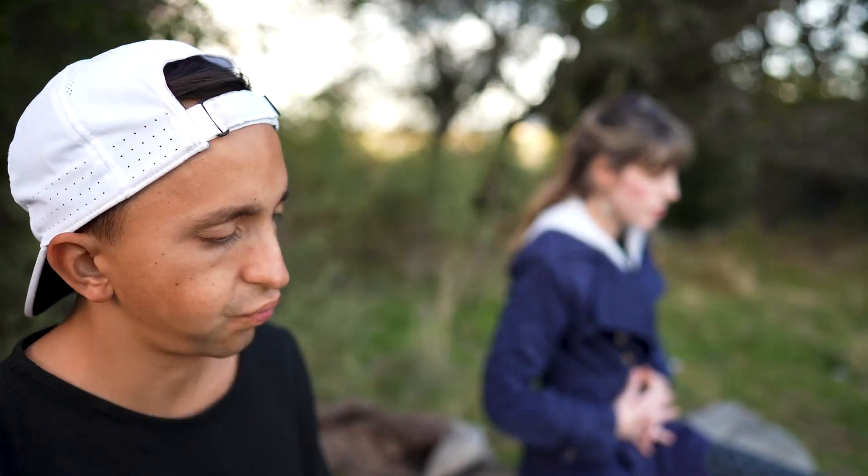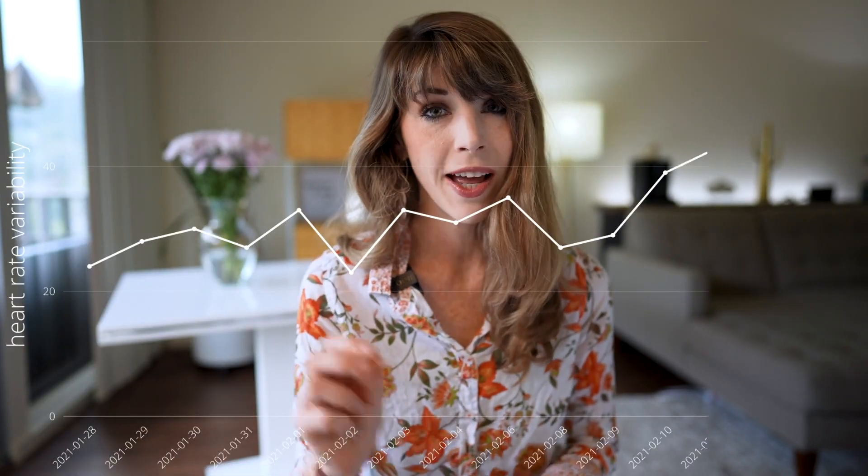I want to tell you a little story about my friend Katie. Katie got my course, The Sleep Advantage, and started applying everything I teach inside it. Within a matter of weeks, she tripled her HRV — she was in the twenties and got all the way up to the sixties. So this stuff really works. Sleep optimization is a huge pillar when it comes to your HRV, heart rate variability, and recovery.